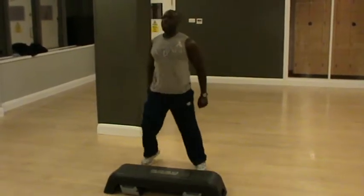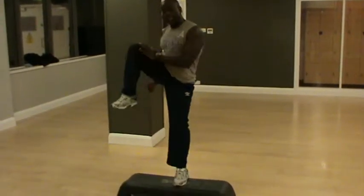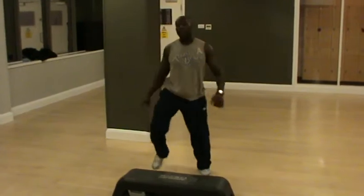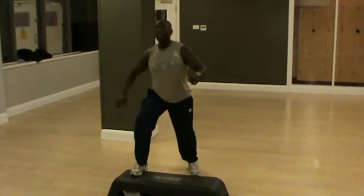You can do that for one minute. It's going to work on your glutes, your bum, your balance, your coordination, your stamina. And most importantly, it's going to help you to lose body fat. You can do this exercise for one minute.